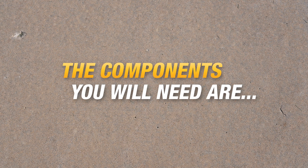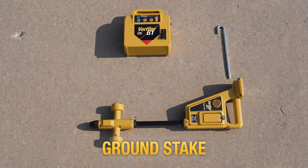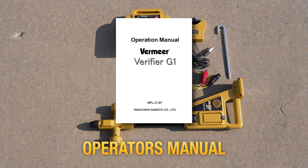The components you will need on a job site are: receiver, transmitter, ground stake, direct connect cables, universal coil clamp, and the operator's manual.